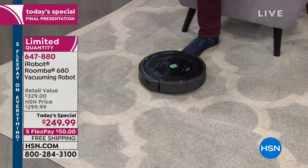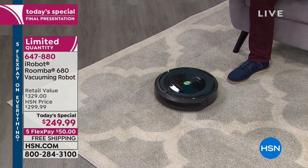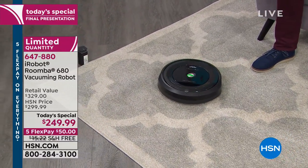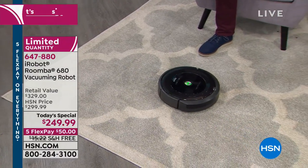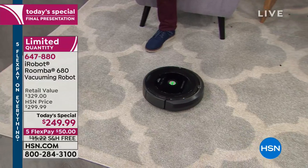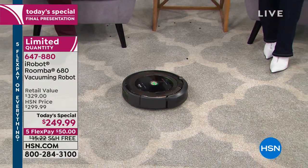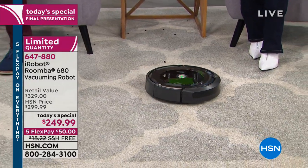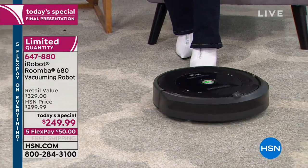Because of the suction power, you walk into the room at the end of the day and see the carpet lines. Maybe it ran on the scheduler while you were out — you walk in and feel the sense of accomplishment because the Roomba has done it. You don't have to say at the end of your day, there's one more thing I need to do. You can now choose to spend time with the kids, hang out, enjoy dinner.